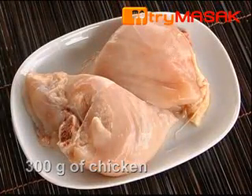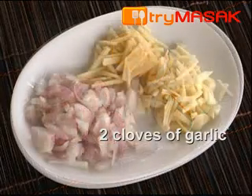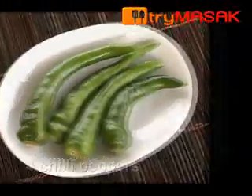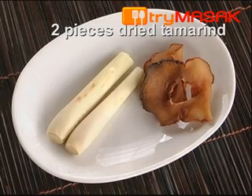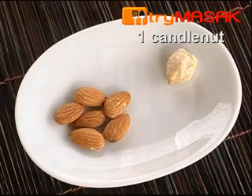300 grams of chicken, 4 cloves of shallot, 2 cloves of garlic finely chopped, 1 inch of ginger thinly sliced, 4 chili peppers, 2 sticks of lemongrass, 2 pieces of dried tamarind, 6 pieces of almond, and 1 candle nut.